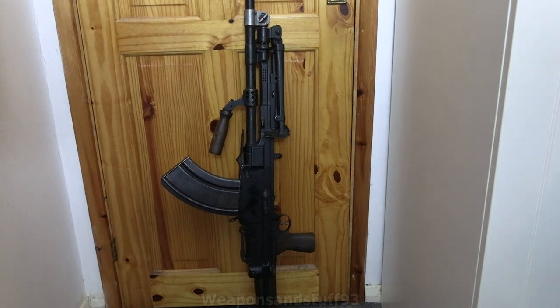The Bren originally fires .303 rifle rounds. It was based on a Czech design under licence, which was in a different calibre, and there have been versions made in various calibres. But the Bren ones were always .303 British — the same round as the Lee-Enfield. Later on they were rechambered for 7.62 NATO, meaning they could be used with FN FAL / L1A1 SLR magazines. But this is the .303 version.